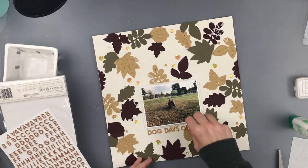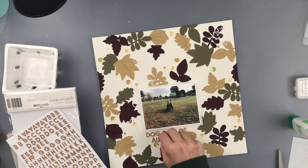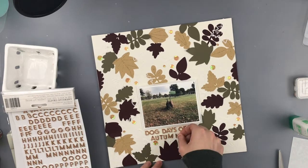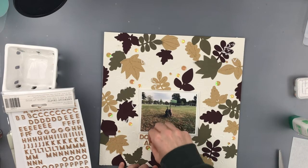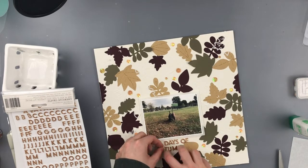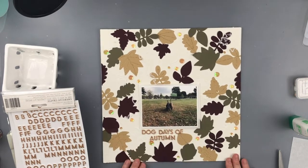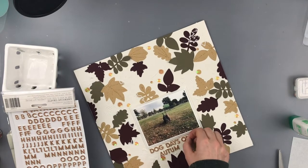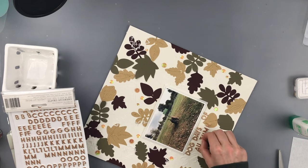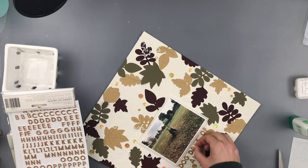To add a little more sparkle, I put some sequins around - these are from Spiegel Mom Scraps, kind of an older mix but definitely a fall mix, so they worked out perfectly with these colors. Then I added the title 'The Dog Days of Autumn' using gold letter stickers, or thickers. This really came together pretty quickly and I'm really loving how it looks.